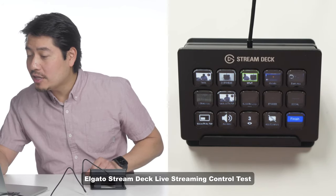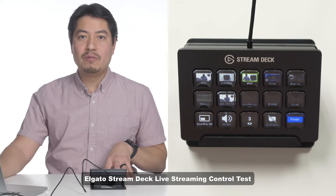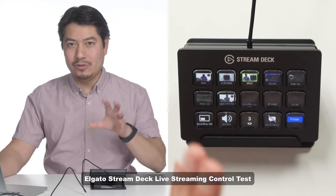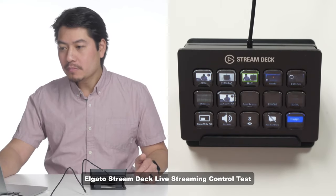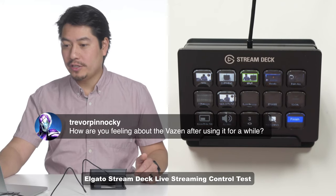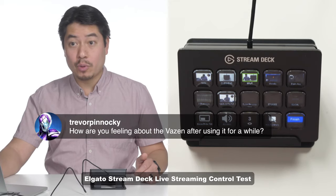My quality has automatically lowered because whoever's streaming and downloading stuff on my Wi-Fi — I was trying to use Wi-Fi instead of Ethernet to save me the trouble of cabling an Ethernet cable. Anyway, I will simply answer Trevor's question — and how are you feeling about the Vazen after using it for a while?